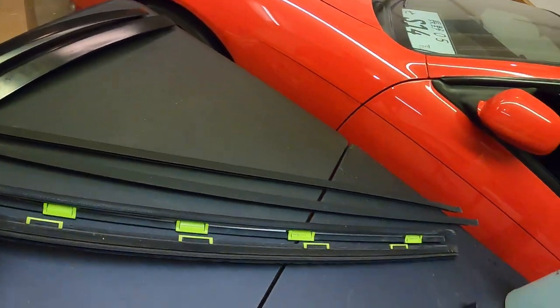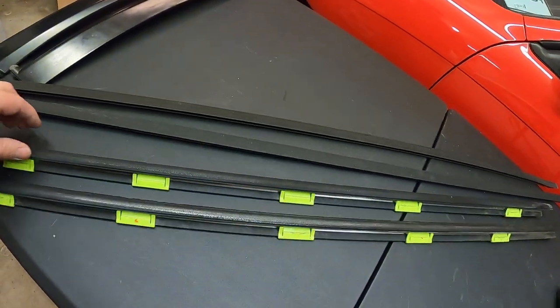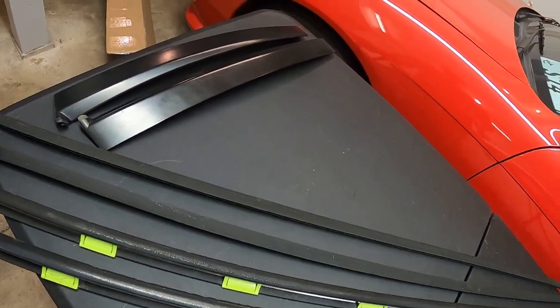You guys can compare these to see how nasty the old stuff was — all brittle, dry, just gross. I'm glad to have it all done. If you guys are interested in any of the pieces I used today, I'll link all the part numbers in the description so you can go to your local Honda dealership to pick them up. Otherwise, you can order them from afhparts.com — a Honda/Acura OEM parts site my buddy recommended. I hope you guys liked this video — make sure to thumbs up, don't forget to subscribe, and I'll see you guys in the next one.